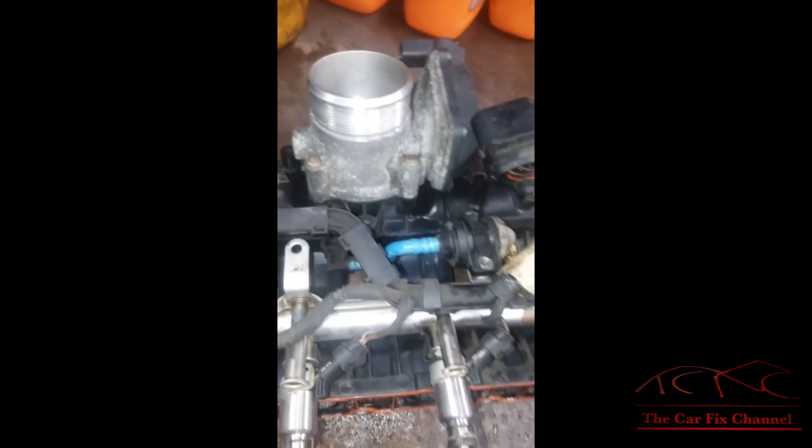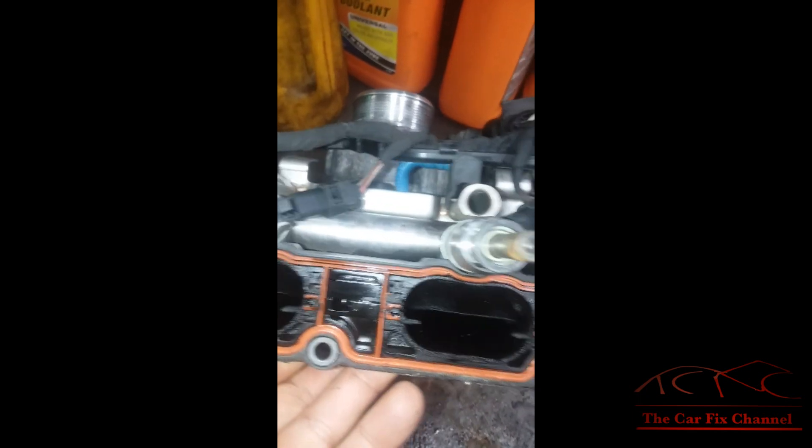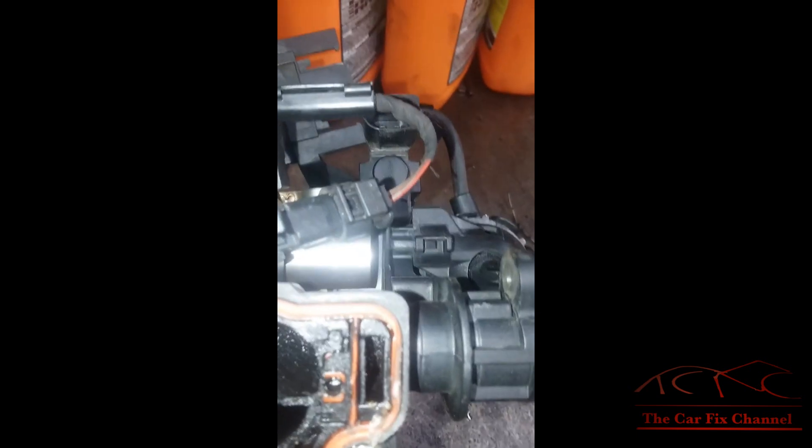I got the upper intake manifold removed from the car and I have to switch all this stuff to the new one. The problem is that these flaps are not attached to the actuator — I'm moving the flaps and the actuator is not moving. It's disconnected between the actuator and the flaps, and the flaps are stuck in one position, so it's not going to read correctly.